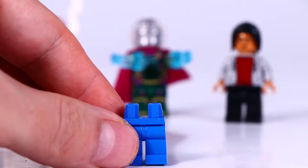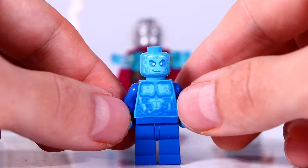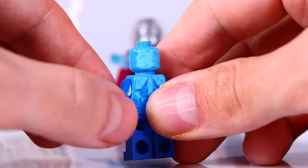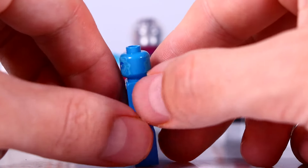And the next minifigure that we have is Hydro-Man. I like the water element printing that he has on the torso, and also here on the face, and more water element printing going on on the back. Looks cool.